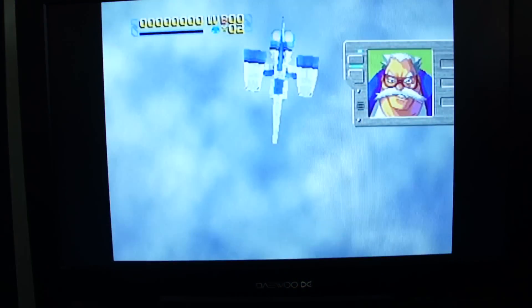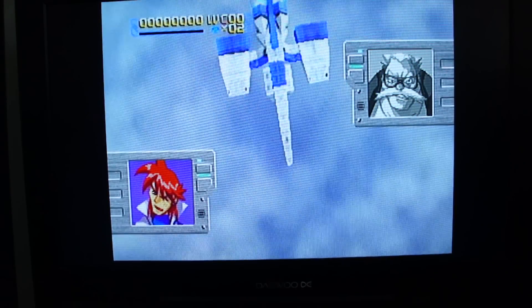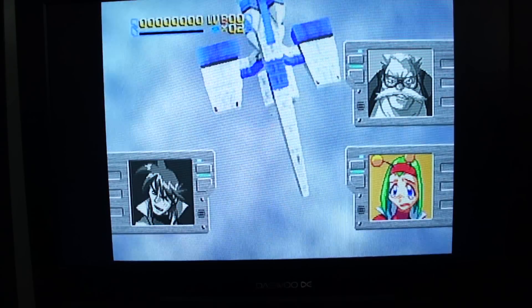Now, I've never ever played this game. I know it goes for silly money. I don't know whether it's because it's just stupidly rare, or it's an exceptional game, or probably a bit of both, hopefully.